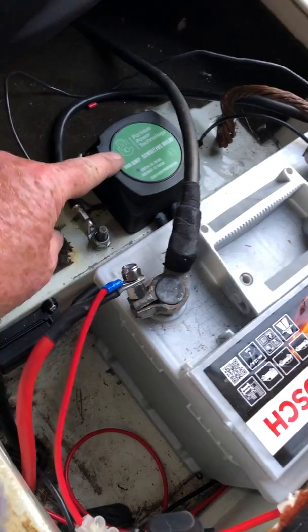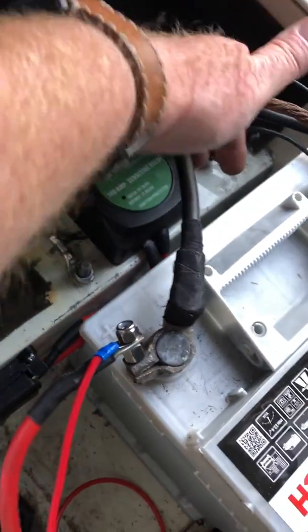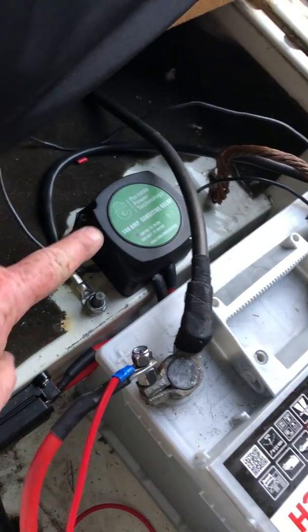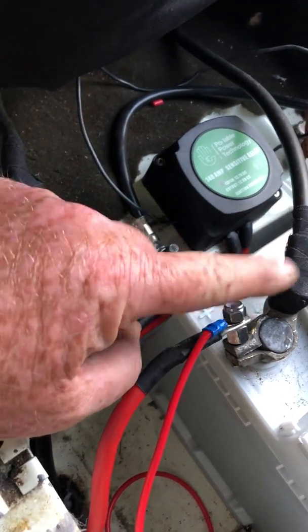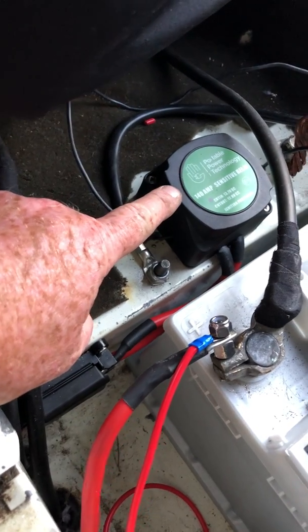Wiring-wise, there are two red wires going into it and one earth wire coming out. The earth wire simply goes to the earth strap, and the two red wires — one is from the starter battery and one goes to the leisure battery. So very easy just to wire in.